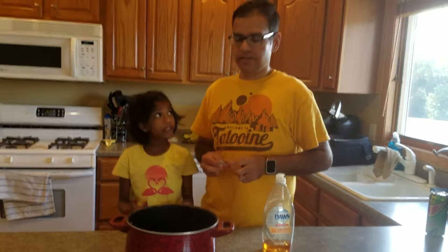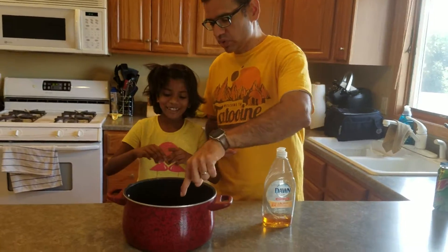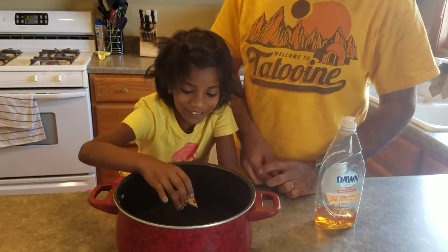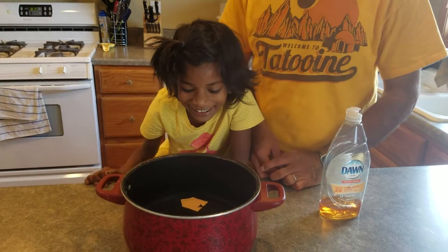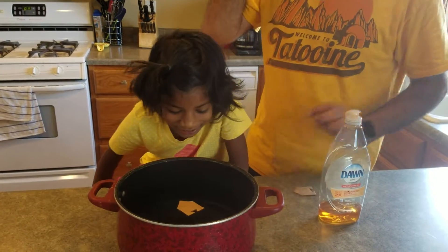So Sadhana, what do you think will happen? Why don't you try it — when you put that boat in the water, what do you think will happen? Just slowly put it. Float! It floats. Is it moving though? No, not really. It's not moving much.